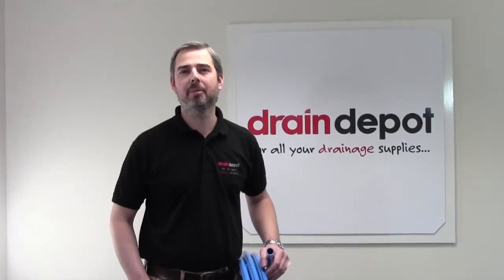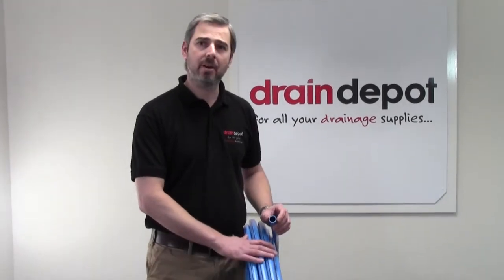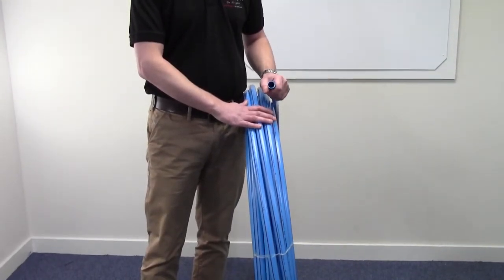Thank you for visiting Drain Depot. Here in front of me I have Puriton Barrier Pipe. This particular one is 25mm, which is a 25mm external dimension with an internal dimension of 20mm.